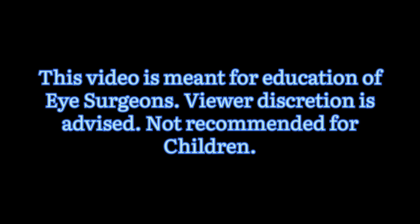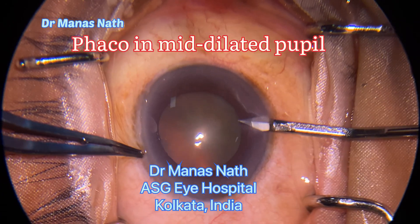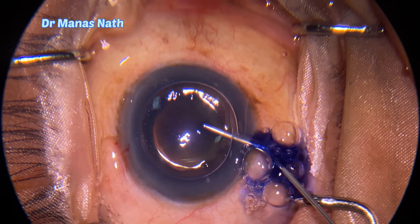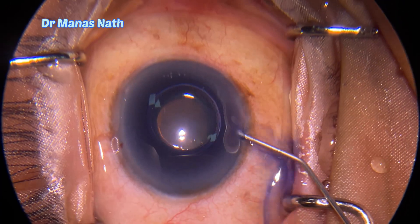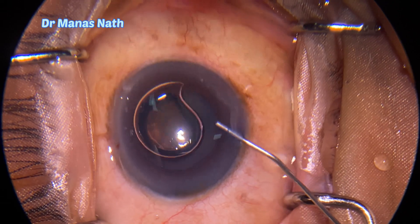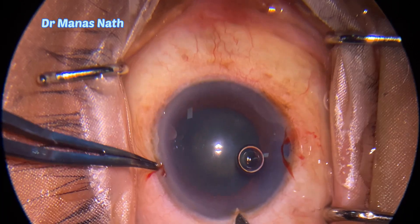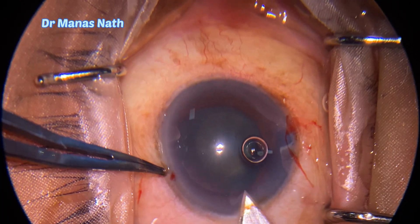Hello everyone, this video is on phacoemulsification in a miotic pupil with a relatively softer cataract; grade was around sclerosis 1 to 2. After making the side ports, stained the capsule, now injecting viscoelastics and now fashioning the main tunnels.